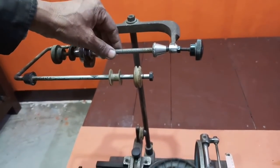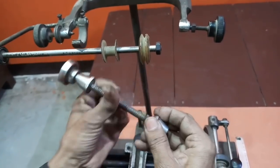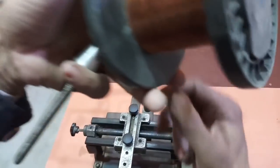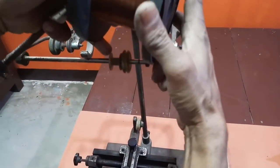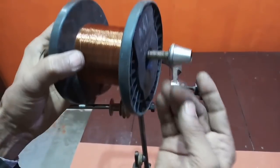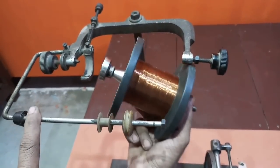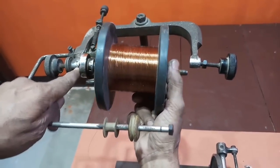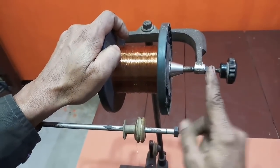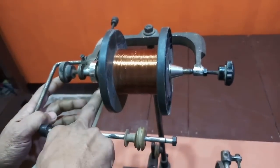इसके लिए सबसे पहले इस rod को निकालते हैं, और इस wire के reel को यहाँ देखिए — यह नीचे के तरफ से आ रहा है, इसे हमें बाहर के तरफ रखना है। इसके tight करने के बाद थोड़ा सा इस gear को, lever को नीचे कर लें, और इस point पर यह लगाएं, और आसानी से इस nut के द्वारा adjust करें कि यह आराम से move करे, और इसे छोड़ देने पर यह यहाँ break का काम करे।